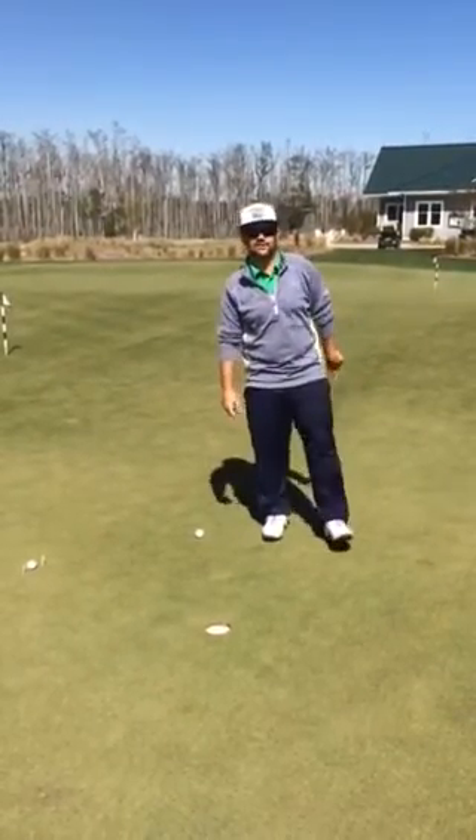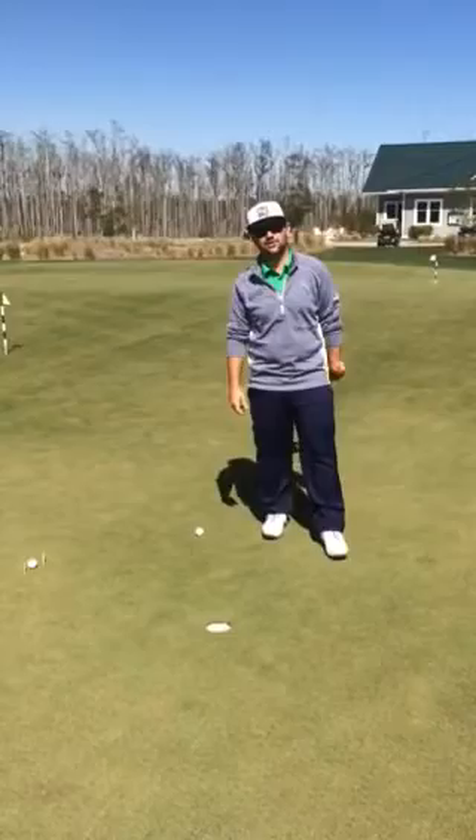Hey everybody, this is Blake here again with Cape Fear National, Assistant Golf Pro here. A couple tips for the month of April.